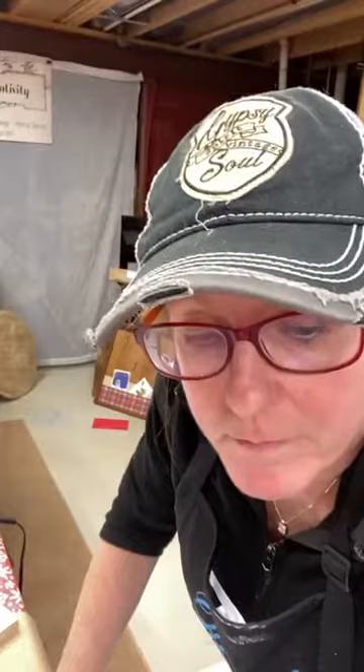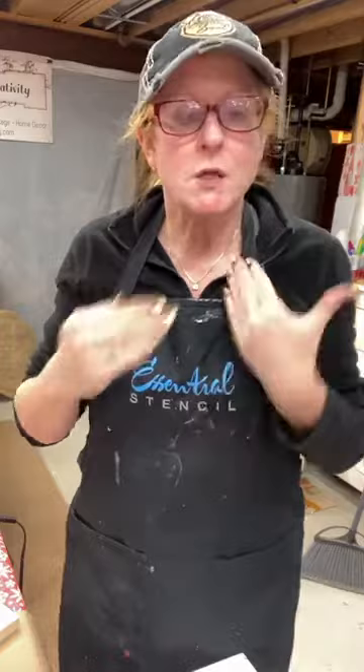I'm calling this the faux pickled background and we're going to see how this all works. Pickling in general was more of a whitewash generally on wood, something like oak, so you could still see the grain through it. I'm going to show you a quick example of kind of how that would look. We're going to put the white on but I'm not going to worry about still being able to see the grain.